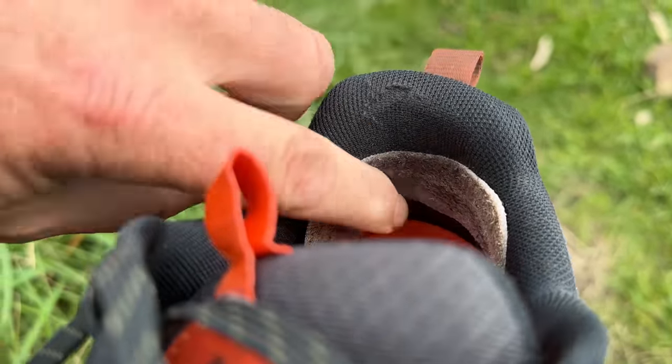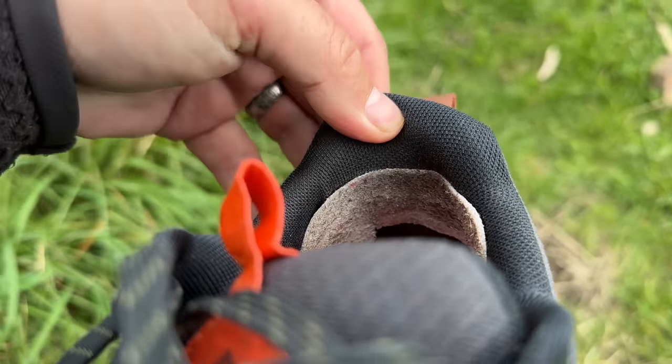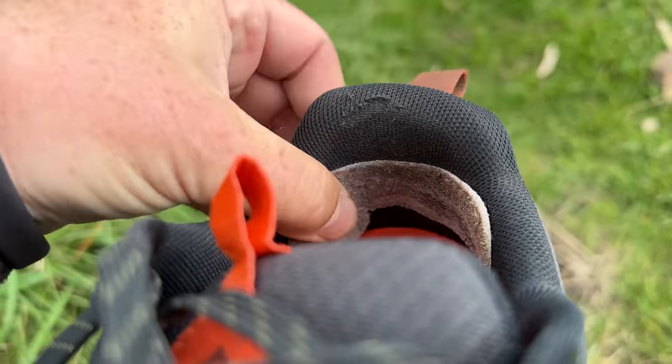I've put some sticky heel liners in there because I've got a knobbly bit on my heel that wears holes in trainers. These haven't worn since I've put one of these in. And I mentioned about the cushioning — this is how I fixed it for those longer hikes.